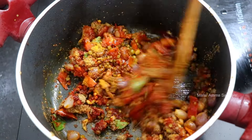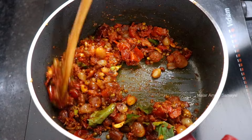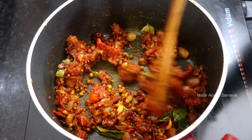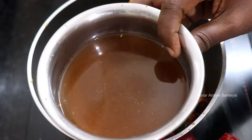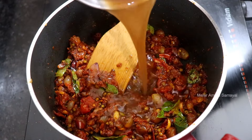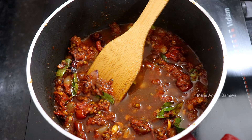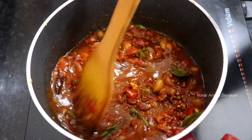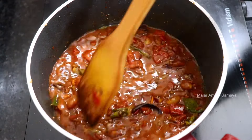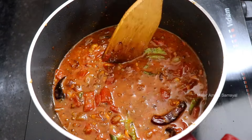1–2 minutes of sauce. Add a small sauce. Add a piece of sauce. 1–2 minutes of sauce. I am ready to add a piece of sauce.